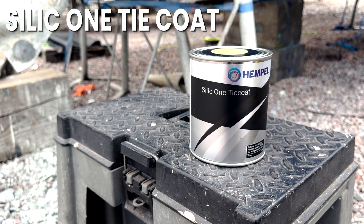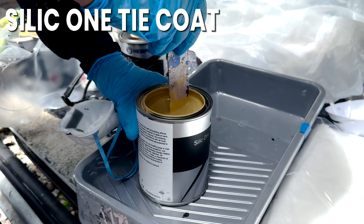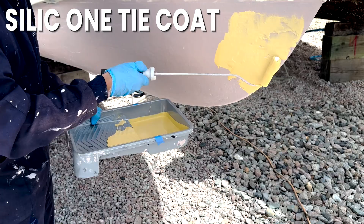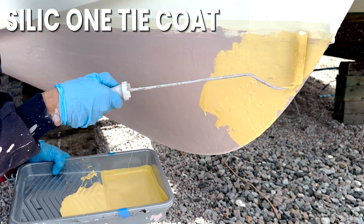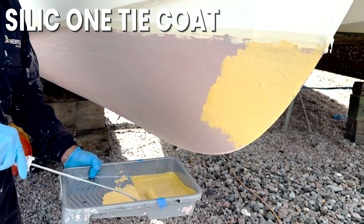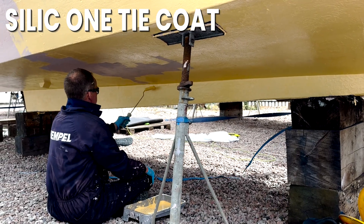Applying the Silic 1 Tie Coat. The tie coat is a slightly different consistency — it's not quite as lumpy as the Seal Conversion Primer but still needs to be mixed thoroughly. Once mixed, just paint as normal with a roller and a brush for the areas that require more detail. Please make sure that the Silic 1 Tie Coat is applied to full coverage to ensure the adhesion of the Silic 1 Top Coat, because the Silic 1 Top Coat will not stick to anything that the tie coat has not been painted on.